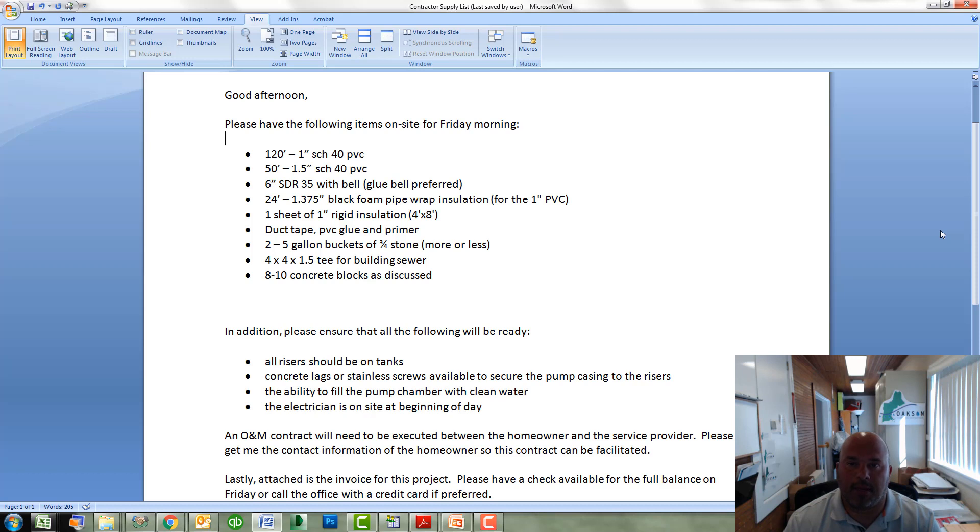As part of the pre-planning process, Oaksen will help you establish a list of materials that you as the contractor will need to supply for the project. Here is a typical list of materials for any type of project. We'll need some 1 inch schedule 40 PVC pipe that is used for the supply and return lines that go from the hydraulic unit out to the drip dispersal field.